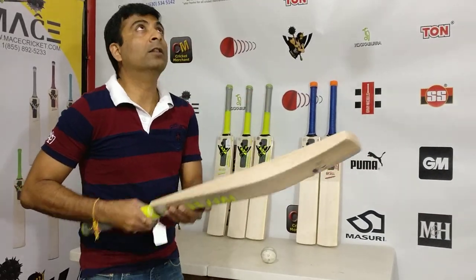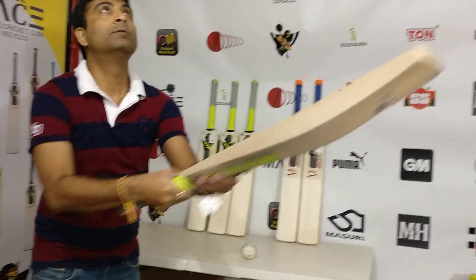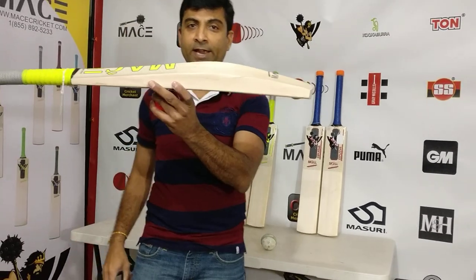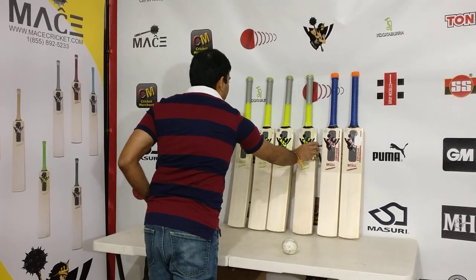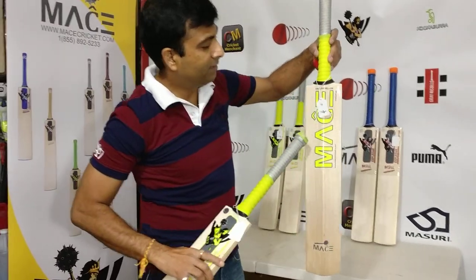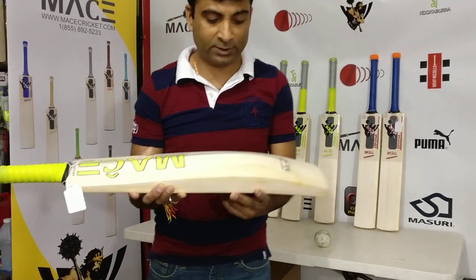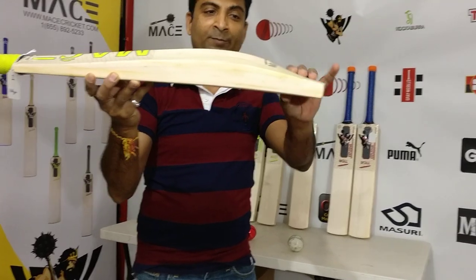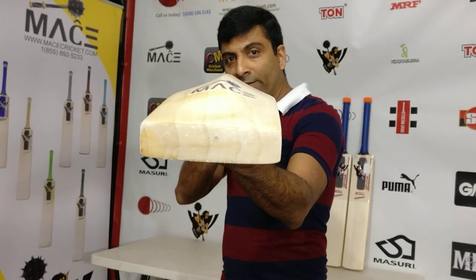These are the shapes that have been sent to some of the Mace sponsored players. Here is another square handle bat — Grade 2, beautiful. The weight on this bat is 1162 grams. All these green Stingers average around 1162 to 1163 grams. It has 40mm edges, a beautiful duckbill, and a nice sweet spot with a hint of concavity.